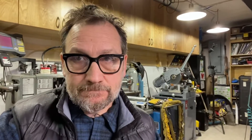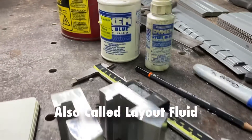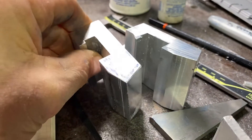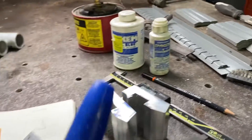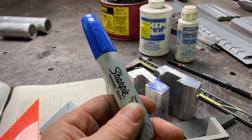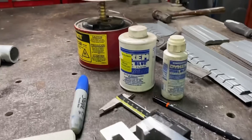I want to talk to you about layout. One trick I use: this is dykem blue, basically used to paint the surface of metal. You can draw a line through it with a scribe and it gives you a reference point for cutting. A really great quick solution is a fat blue Sharpie — you can just quickly draw on the metal, scribe through it, and get an accurate line without waiting for the dykem to dry.